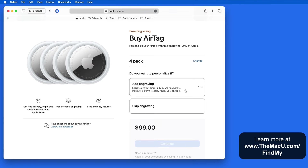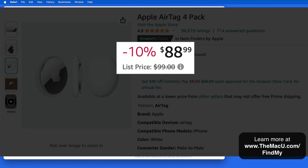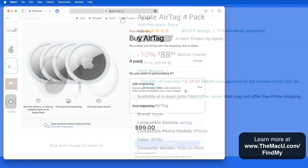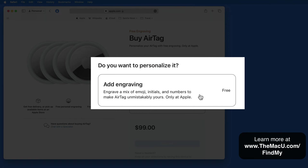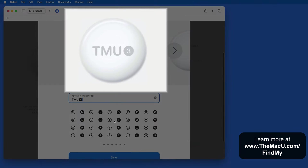AirTags cost $29 each or $99 for a 4-pack directly from Apple. They can be purchased for less elsewhere, but the Apple Store Online offers free engraving, so we can enter text for each AirTag that will be applied to it before shipping.